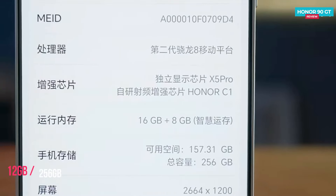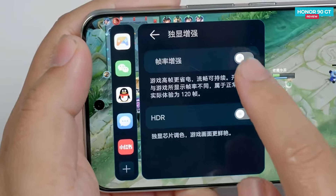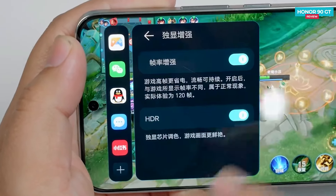The base version includes 12 GB of RAM and 256 GB of storage, and it features an independent display chip called the C1. The Honor 90 GT has some impressive features for gaming.